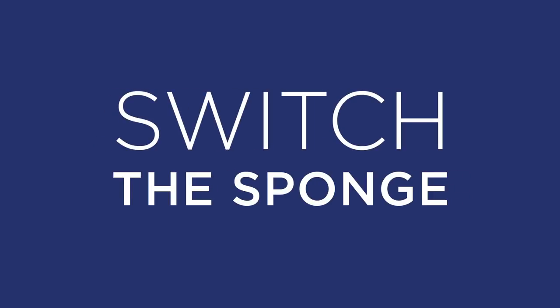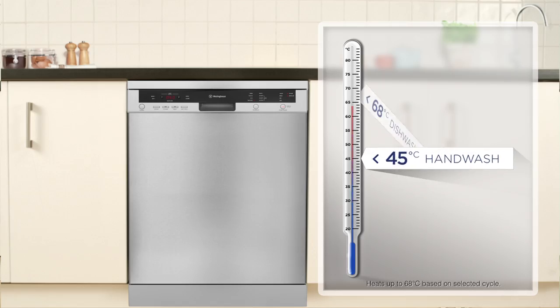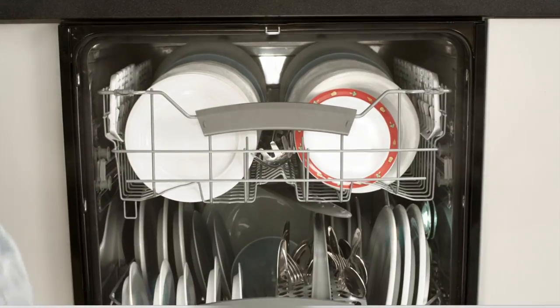Switch the sponge for a Westinghouse dishwasher instead. It heats water to a higher temperature, killing the germs that hand washing can't, leaving dishes spotless.